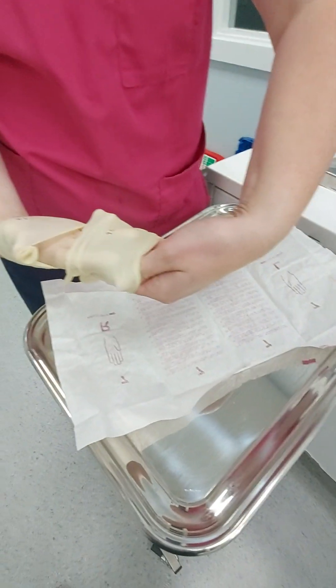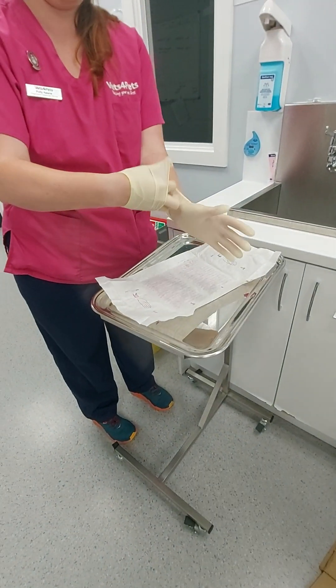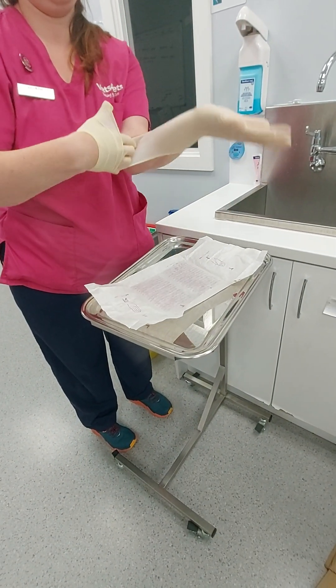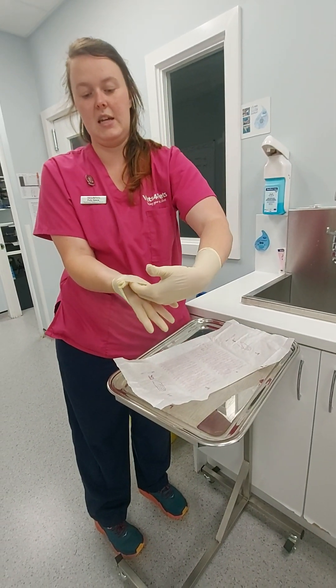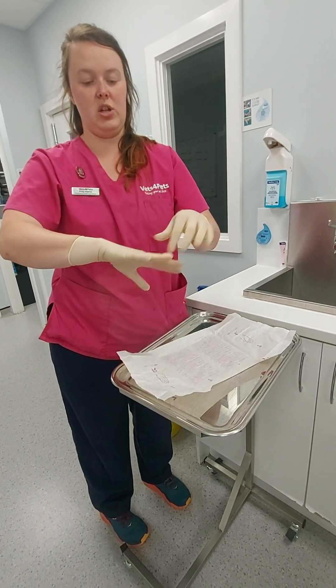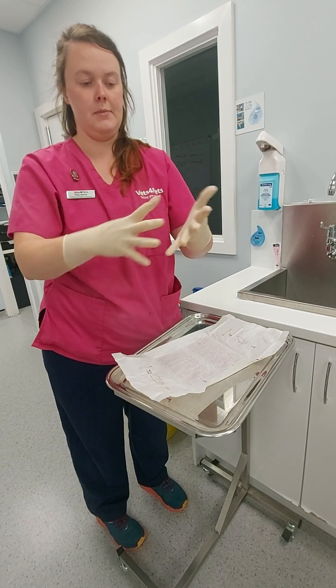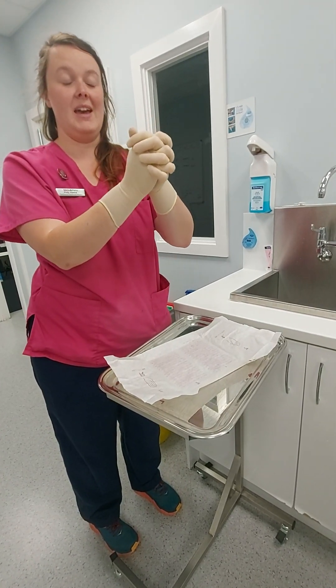So I'll just show where we've ended up there — easing ourselves into that. So that's my left hand. Thumb's still in here. Nice and clean underneath there. Up, and then once you're in, you can readjust fingers as necessary. Keep hands above your waist, do not touch your uniform, and then you're fully scrubbed in.